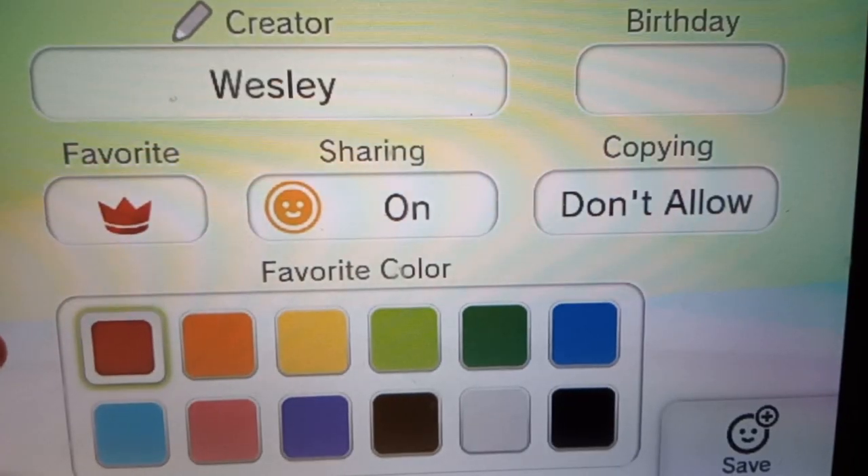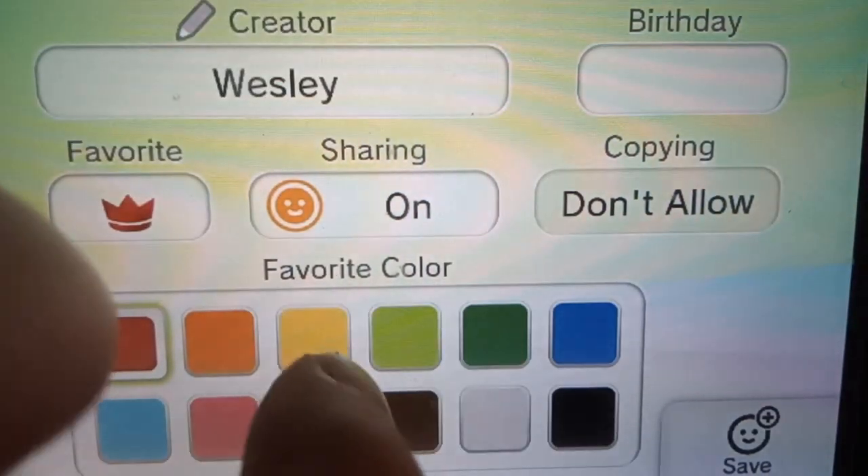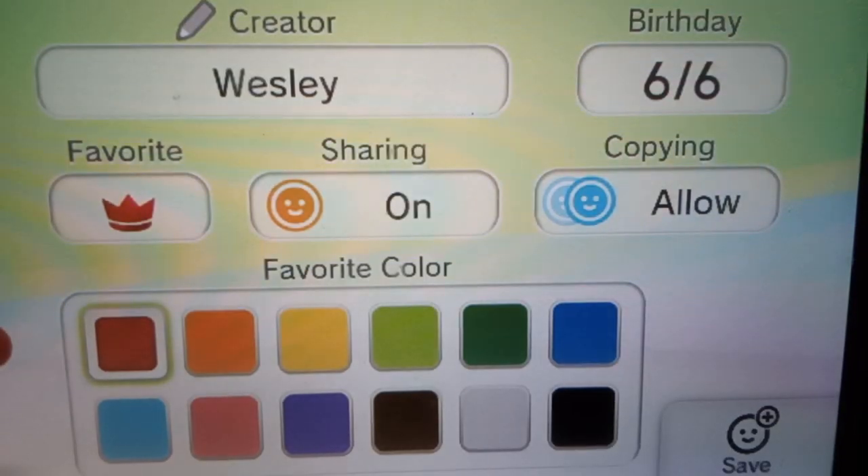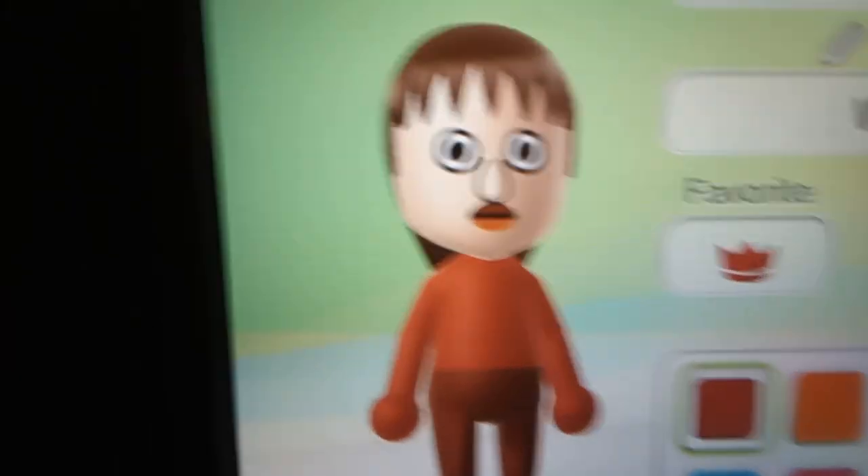We'll see it after I get the camera straight. Name is Do It. Press copying is on. Birthday is 6/6/6. And my creator is Wesley. Favorite Mii — and this is the Mii.